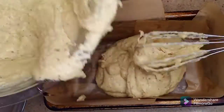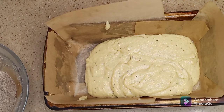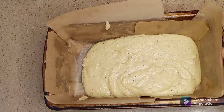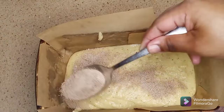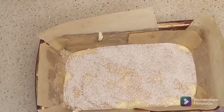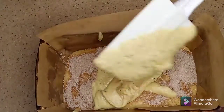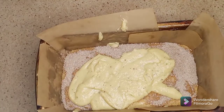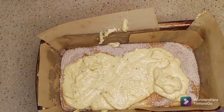I'm going to pour half of the keto cinnamon bread batter into the bottom of the parchment-lined loaf pan. Now I'm adding the stevia and cinnamon mixture, then I'm going to add the remaining keto cinnamon bread batter and top that with some more of the stevia and cinnamon mixture.